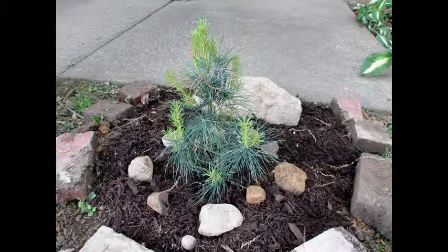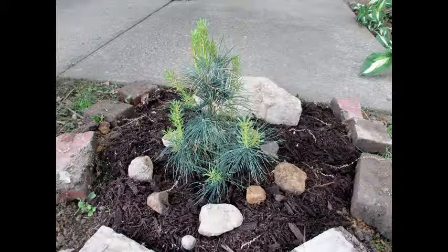We just got a bunch of plants, so I thought it would be a good time for me to start a new garden journal, and I thought I'd show you guys how I do this.